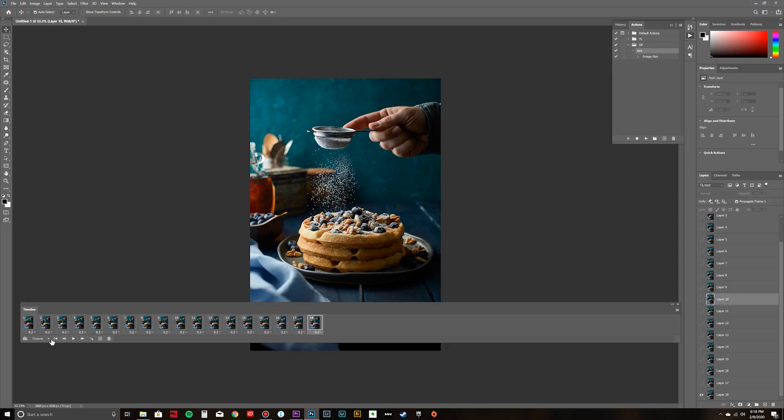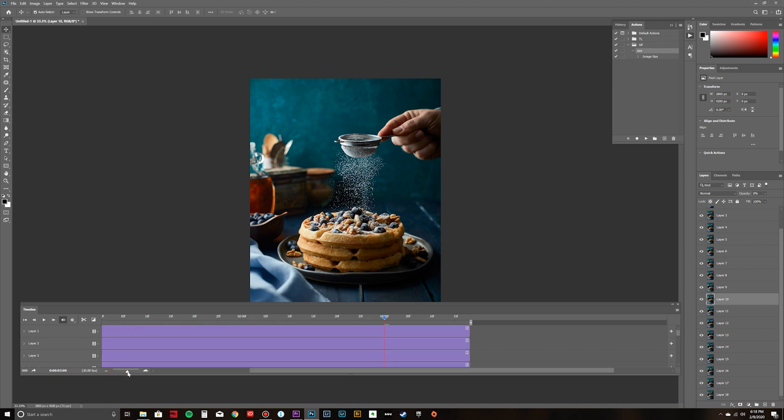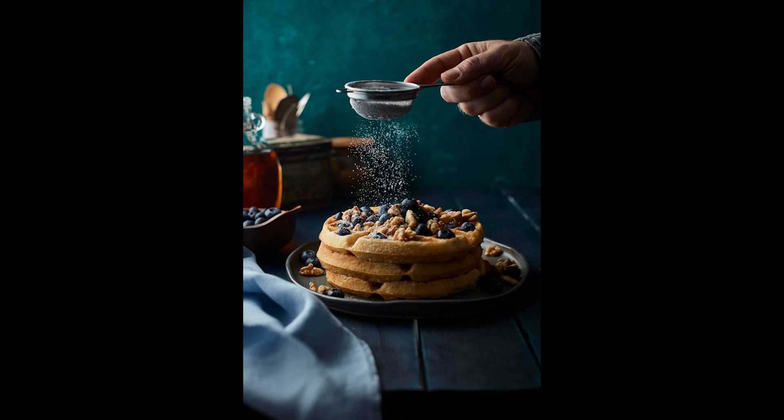Once you have all of the layers done, press play and see how it runs — it's pretty sweet. Now just one more step to get this GIF ready for Instagram. I'll click on the icon to turn my timeline to a video timeline, where I can see all of my layers laid out. I'll click the render button to save the file. In the dialog box I'll name it 'waffle sugar,' choose a save location, and since this is a vertical image I want a vertical video for Instagram, so I'll change the document size to 900 by 1600. Then I'll click render and have my video.